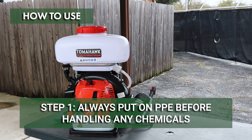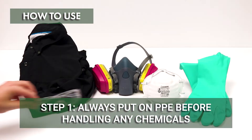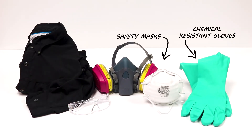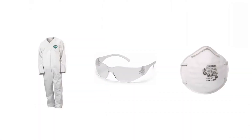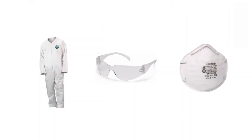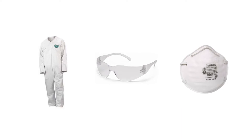The first step before operating your ULV fogger will be to put on your personal protective equipment, or PPE. When fogging, we recommend you wear full skin, eye, and respiratory protection. Be sure to check your pesticide's label for the minimum safety requirements.